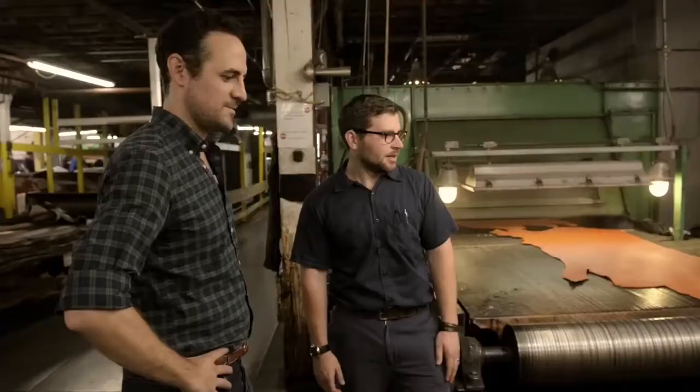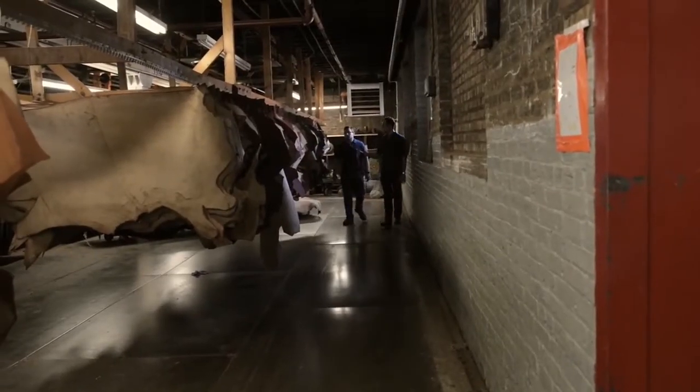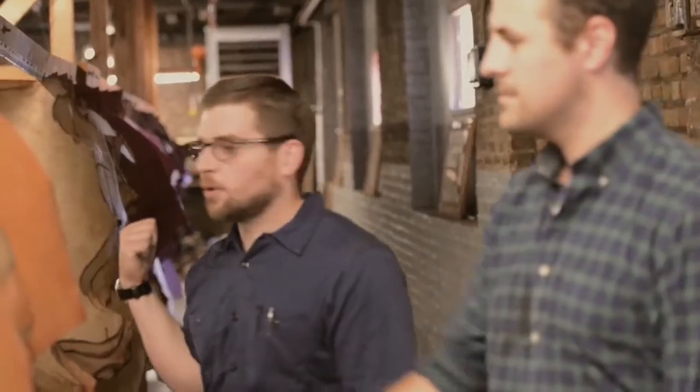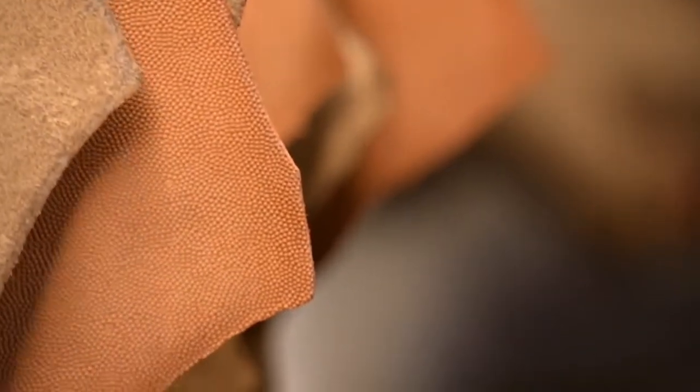So this is basketball leather. This is one of our spray machines — we're adding color. What are all these leathers used for? This is all football leather that's hanging to cure. That's pro level — exactly like the ones you see on TV.